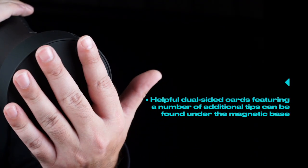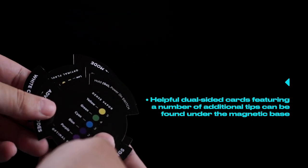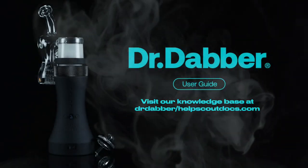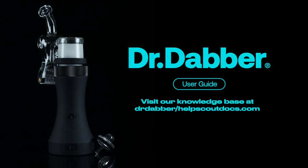Tip number eight. Dual-sided cards featuring a number of helpful tips can be found under the magnetic base. For more information, visit our knowledge base at drdabber.com.